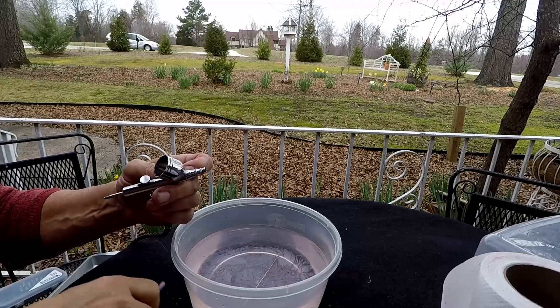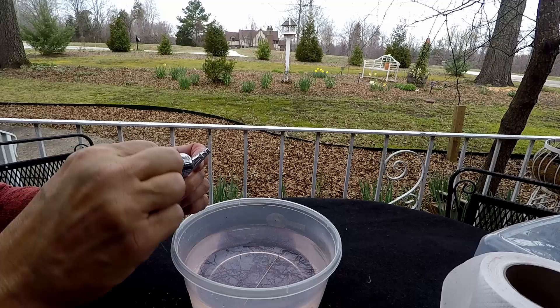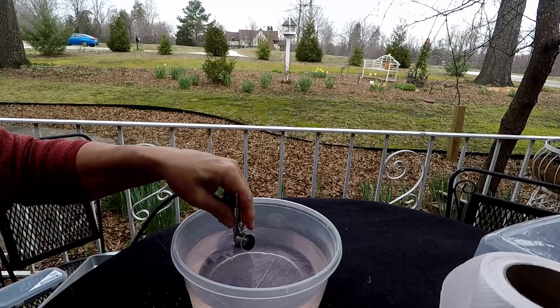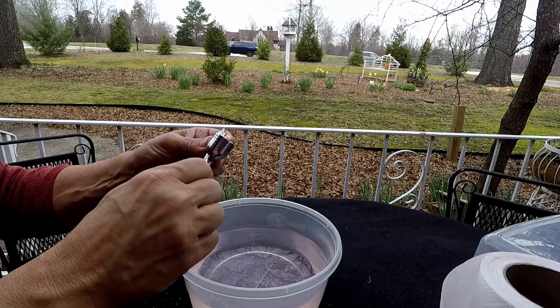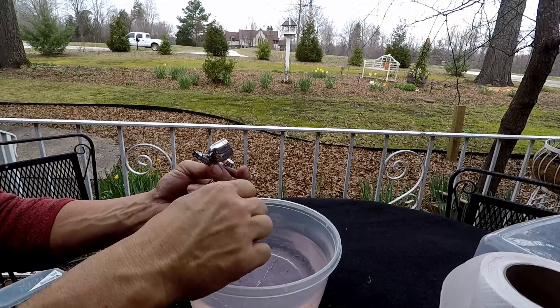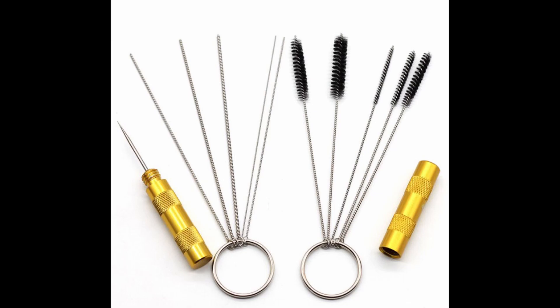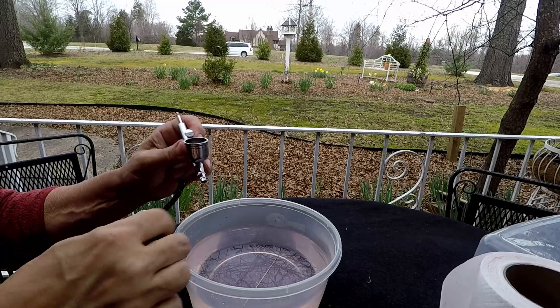Now you can get down in there with your Q-tip and clean it out real good — get up in the corners. If the Q-tip's not wet enough, dip it in the water. Swish it around some more. You want to clean your tip out and the cap, because that will be dry from running the airbrush. They actually make a tool for this — it's got a couple of little wire brushes and a little scraper. Every once in a while I'll take the blunt end of my needle and go in there and scrape it around like that.